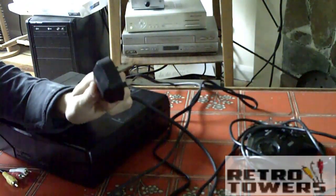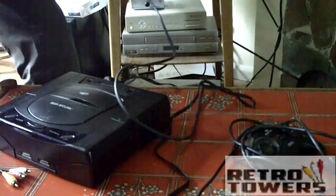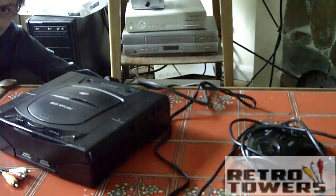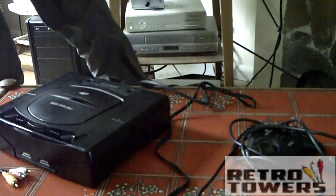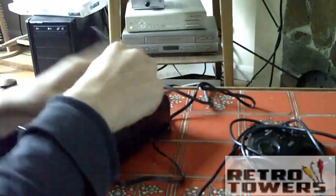After that you have to get the other end of the power cable, the three pin plug — this is for United Kingdom sockets. It's going to be different for wherever country you are in the world, but just plug it into the wall like you would normally do with a power cable.